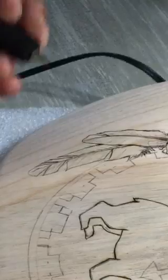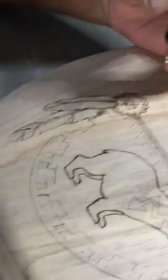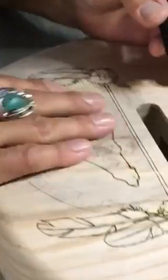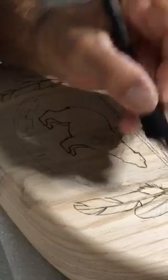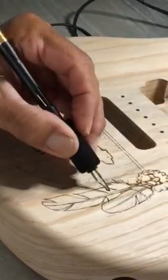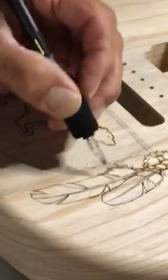We'll do a few of these videos as progress goes on. This is just the beginning stages. I draw it out in pencil first, burn the outline, then go back and start detailing. I'll put the filaments in the feathers like so.